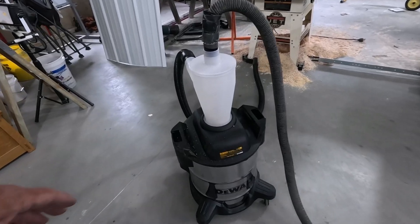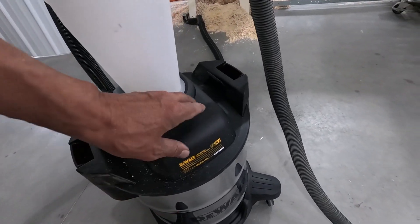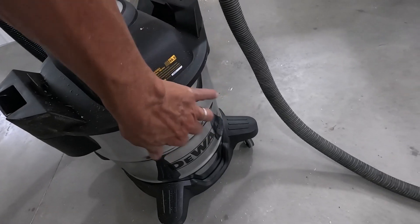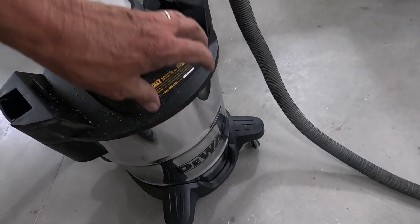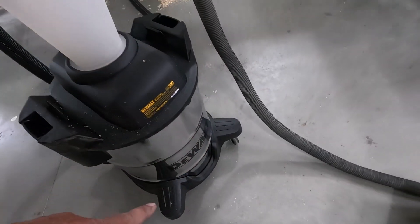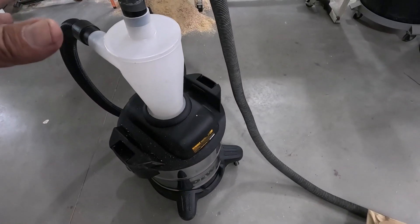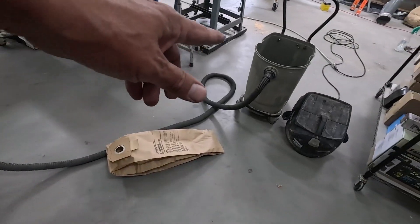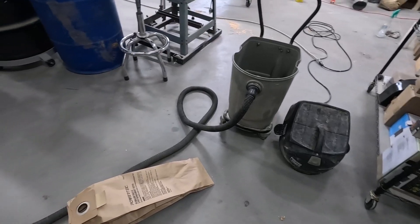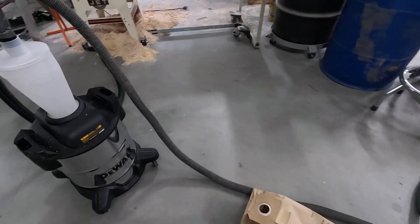It's a bit cheaper than I thought it was going to be — really thin metal, thin plastic, fairly thin plastic. The wheels aren't all that great. They're nowhere near as good as the wheels on this old vacuum, but this is pushing 30 years ago, back when they used to make stuff better.